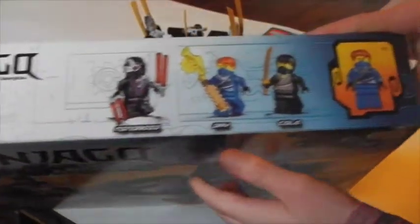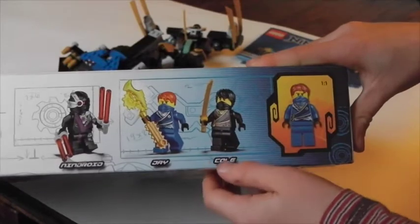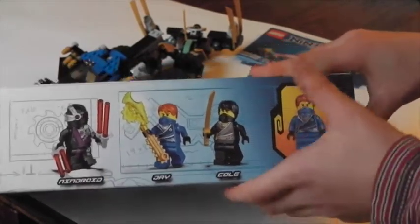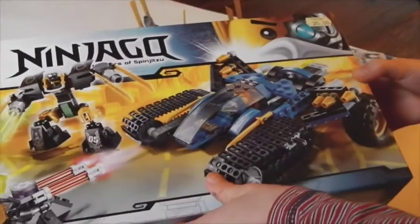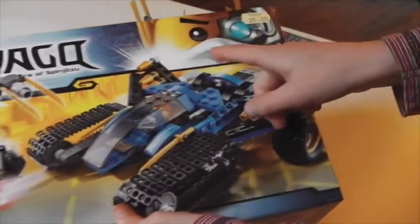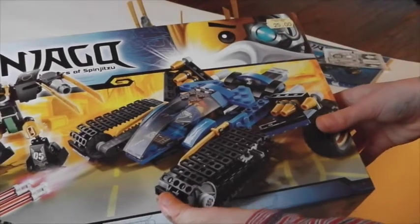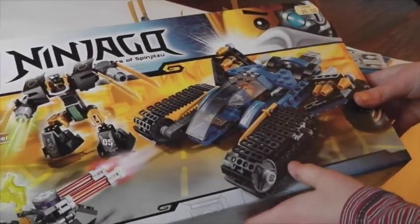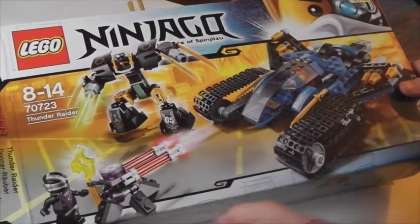And here are the minifigs on the box. Jay's obviously the main character. There's Cole, Jay and the Lindroid — and there's two swords. Here's the front. Here's Zane with his kind of robotic eye. It's £25, which is a good price for the parts. As you can see, it actually shows it with the Techno blade in.